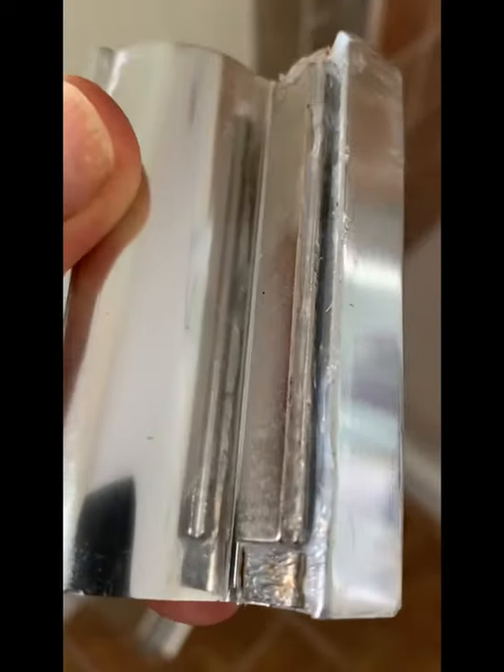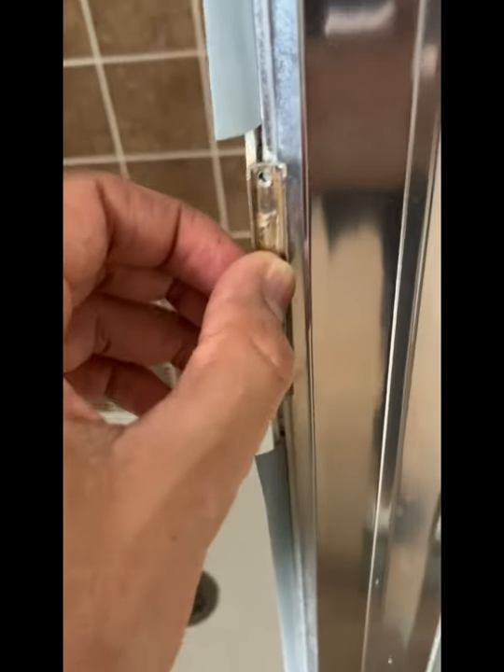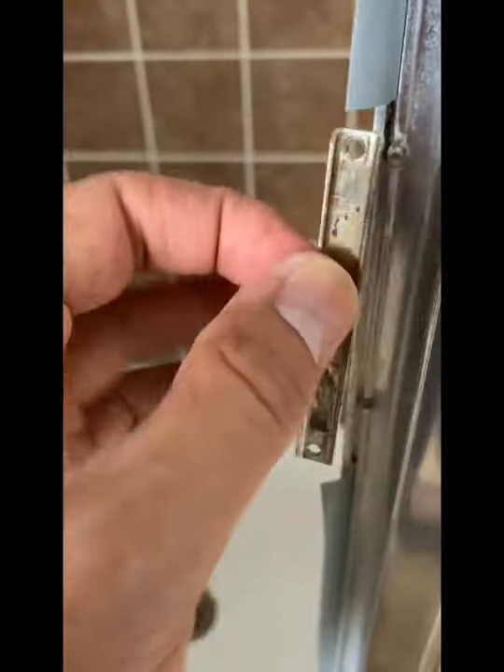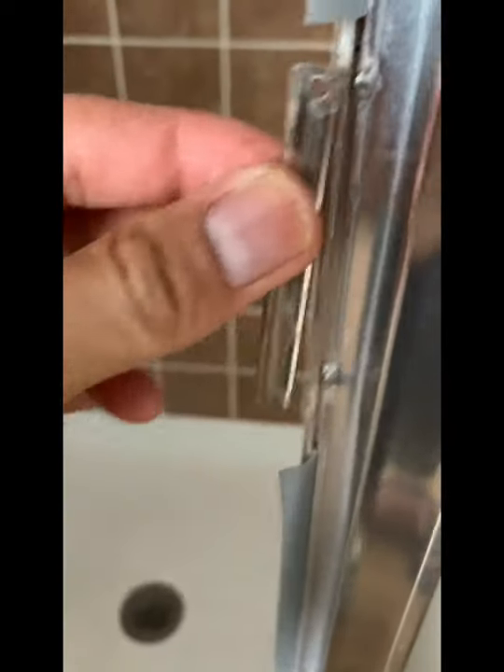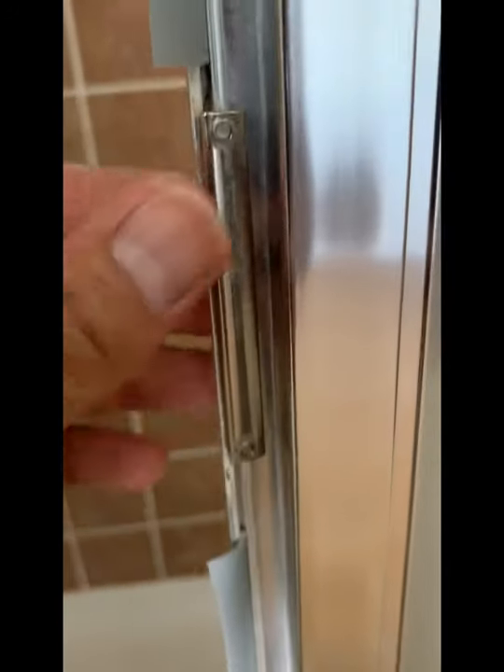I put some silicone glue there. Here's the piece of metal — if you leave it like this it's okay, but I like to make things look better. So what I did is flip it this way and put it the same way but like this. I just turned it back and put it on this base.